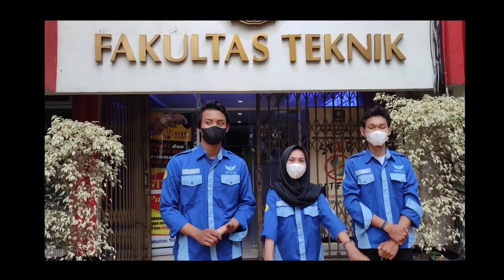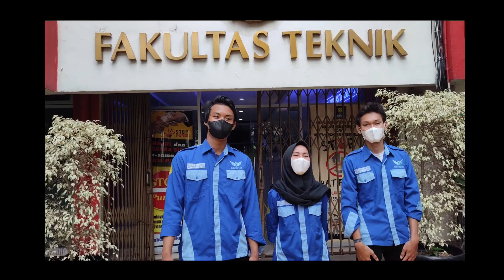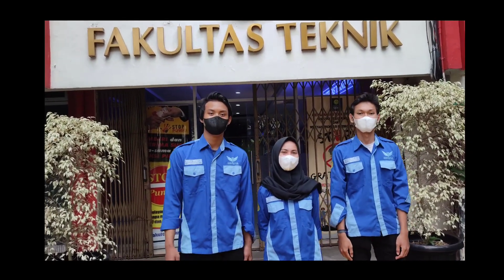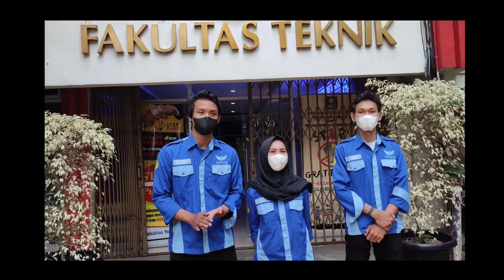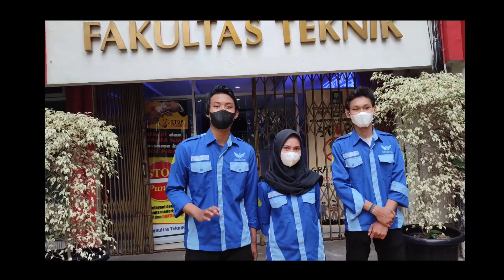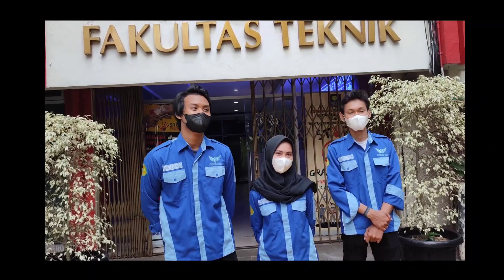Assalamualaikum warahmatullahi wabarakatuh. Hai semuanya, kami dari tim KANIOT dari Universitas Negeri Jakarta, dengan judul alat Pemberi Pakan Ikan Berbasis Blink. Sebelum itu, kita akan kenalan dulu. Ada ketua tim kita: Saya Fikri Yulianto, Saya Alif Yenada Putri.